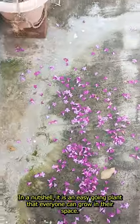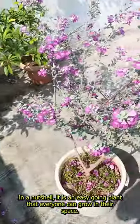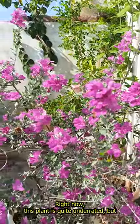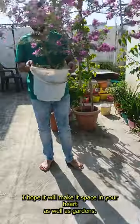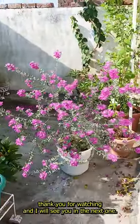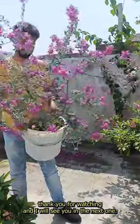In a nutshell, it is an easy going plant that everyone can grow in their space. Right now this plant is quite underrated, but I hope it will make its space in your hearts as well as gardens after watching this video. Thank you for watching and I will see you in the next one.